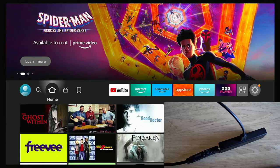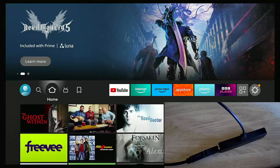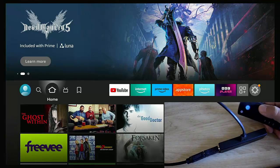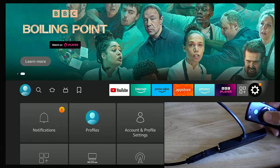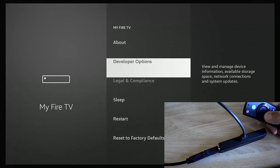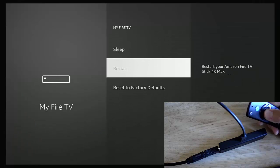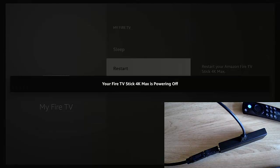It's worth doing this about once a week, as it also gives your Fire Stick or Cube a bit of a cleanup and reboot. If you'd rather leave it plugged in all the time, the alternative is to go to the Settings cog, press the middle button, go down to My Fire TV, middle button, then go down to Restart, middle button, and confirm the restart. Once a week is plenty — it really doesn't need it any more regularly than that.